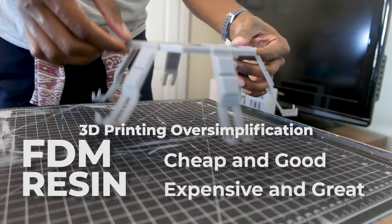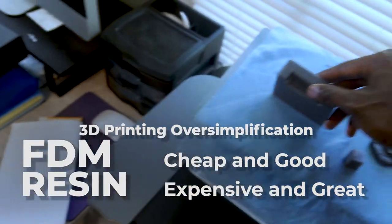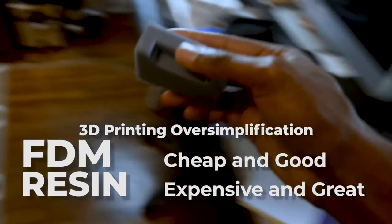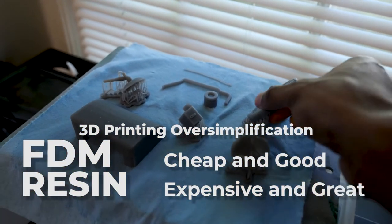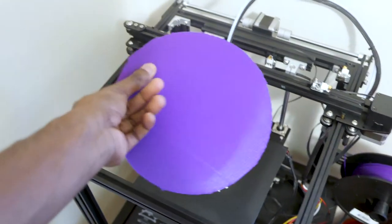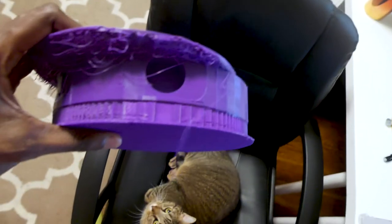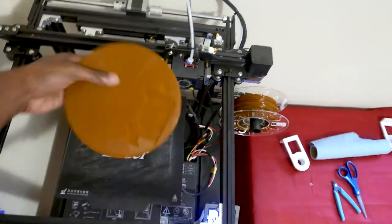The resin printer smoothly printed every single piece I gave it. There was one small hiccup — actually the first mistake I've seen this printer make — but that was a completely different story for the FDM printer. We get a failure out the gate, then when I restart we get another failure, and I do not have enough filament to try again.